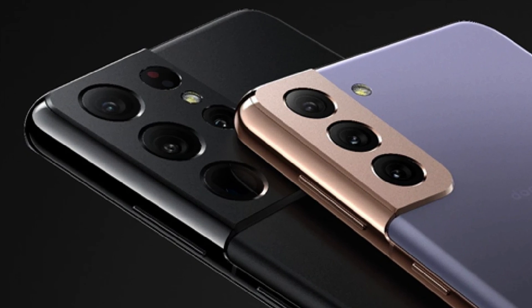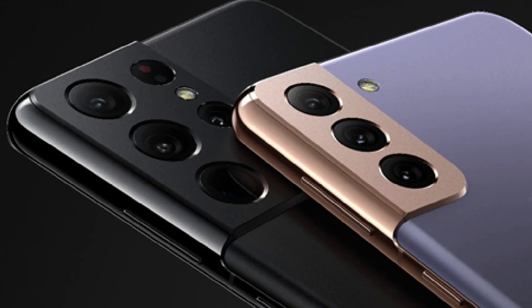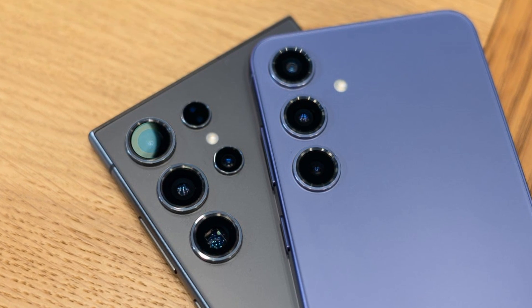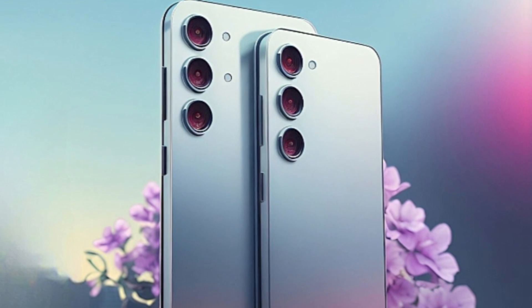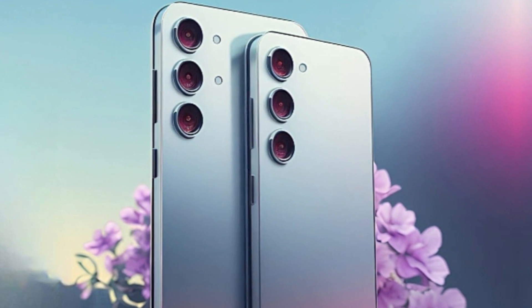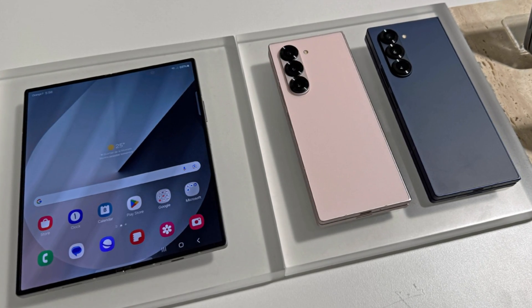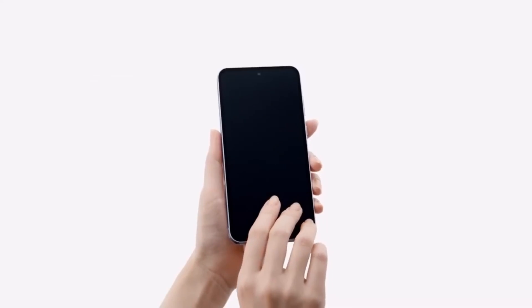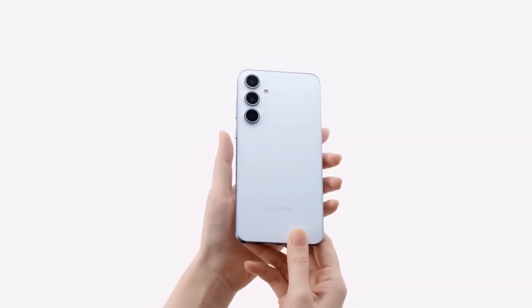At first glance, the Galaxy S25 looks quite similar to its predecessor, the Galaxy S24. The overall design hasn't changed much, but there are a few subtle differences. One of the key updates is the addition of a textured ring around the three rear cameras — a design element first introduced with the Galaxy Z Fold 6 earlier this year.